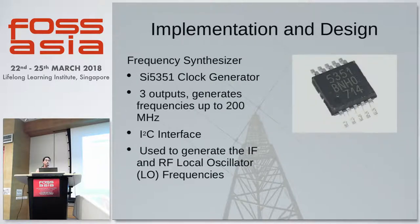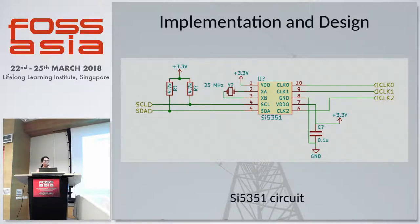Of course, if you are building a radio, you need some form of frequency generation. We are using an SI5351 clock generator chip, which can give you three outputs, all capable of generating frequencies up to 200 MHz. Since this chip interfaces via the I2C bus, it allows for easy implementation in our design. It is used to generate the intermediate frequencies and the RF local oscillator frequencies for the transmit and receive stages. All you really need are your I2C pull-up resistors and your crystal, and you have a simple frequency generator circuit.